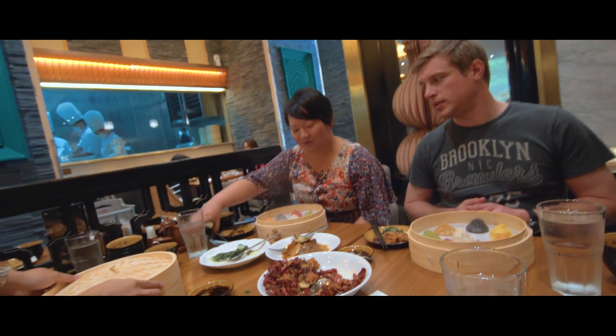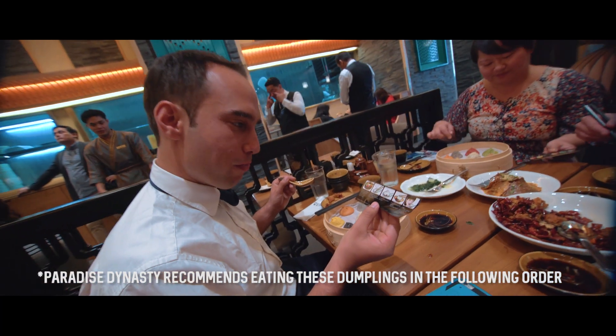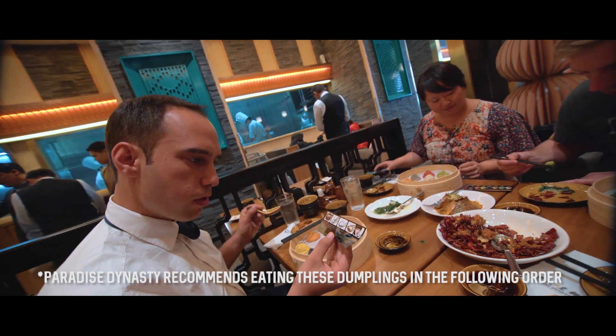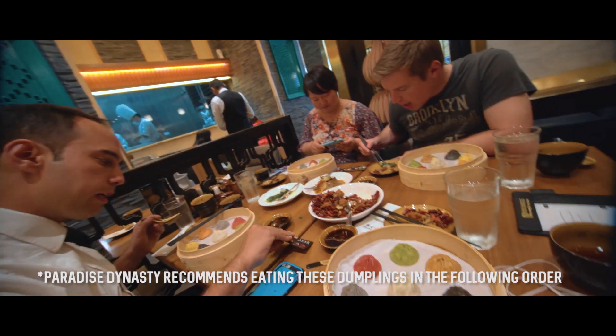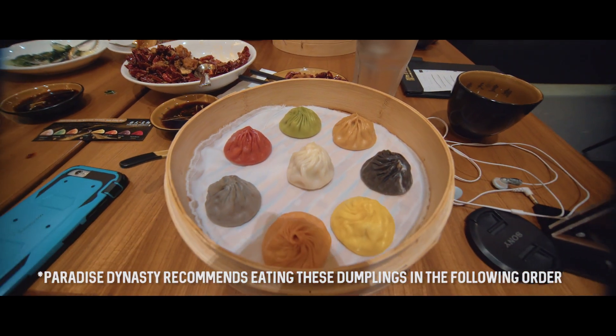Oh no, Shelly's going for it — no, she's coming for the photo. I was looking at the instructions about how to eat this. You definitely got to do it the right way. Alright, are we ready to serve? I think I'm ready to eat these.